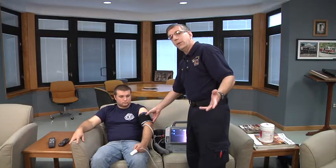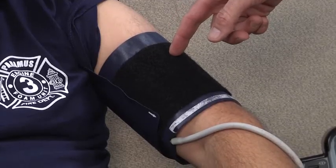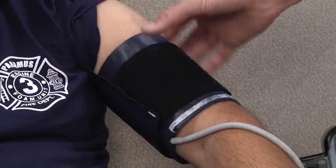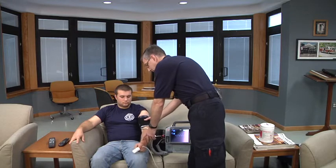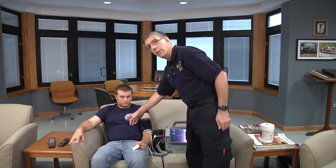Now the next piece of measuring blood pressure, regardless of the device that you're using, is the location of the extremity in relationship to the heart. You want the cuff to be at mid-heart level. So in this case, we'll ask the patient to relax his arm down to the side. The cuff is now at mid-heart level.